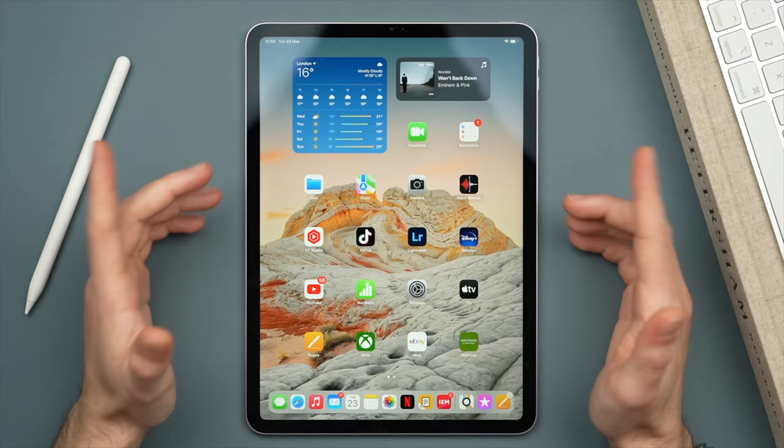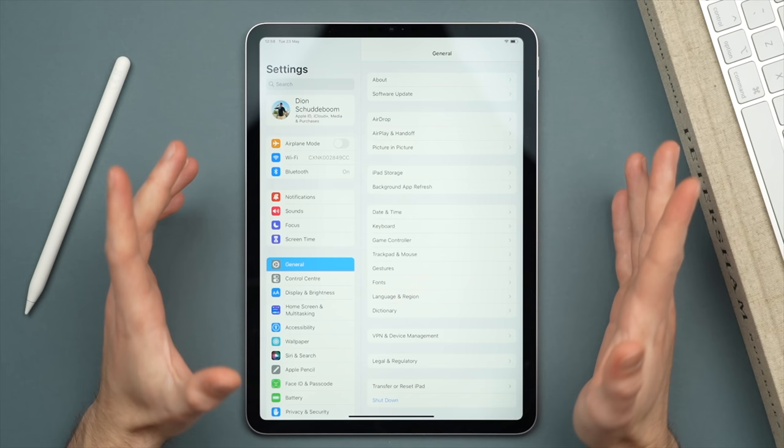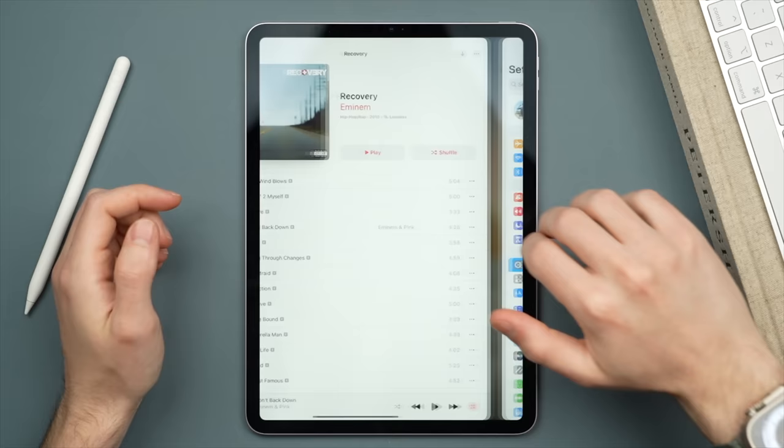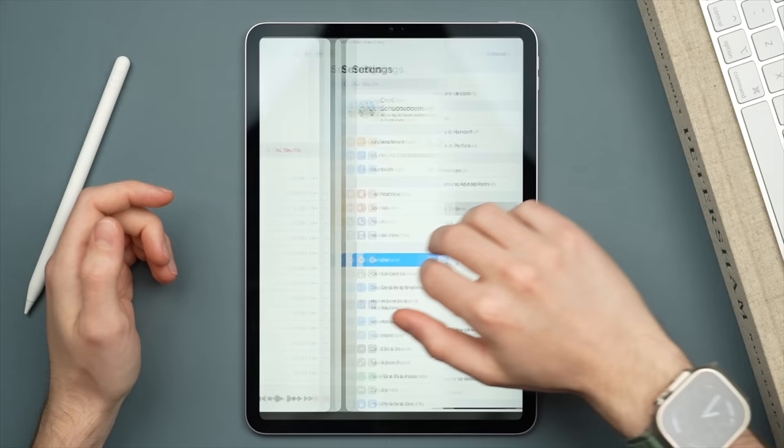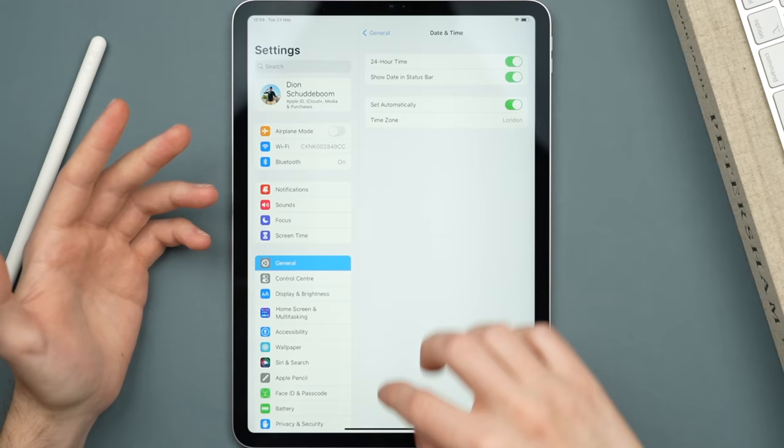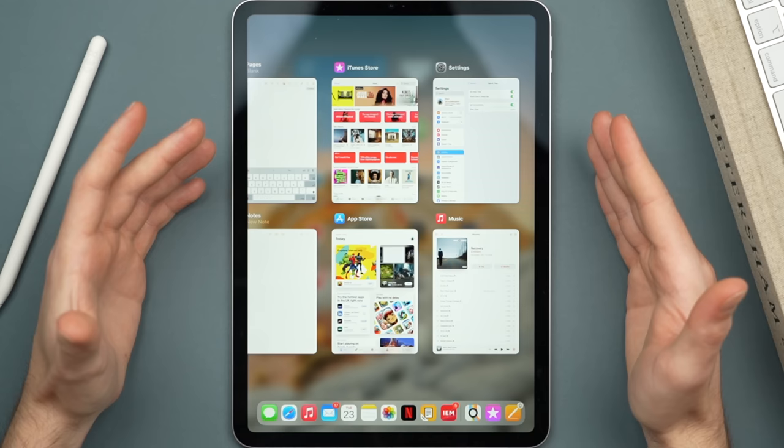One of my favorite shortcuts: to quickly switch between multiple recent open apps, take four fingers and swipe to the left or the right of the display. As you can see, I'm just switching between my two or three most recent applications — super useful. And while you're in an application, to view your other open apps, swipe up and then hold. This will bring up the multitasking menu, giving you a snapshot of all your open applications.